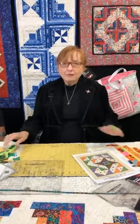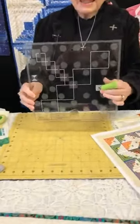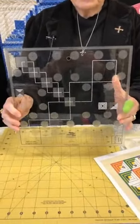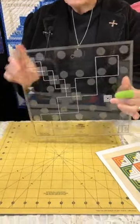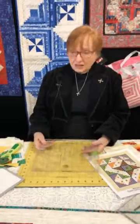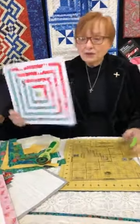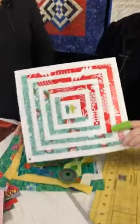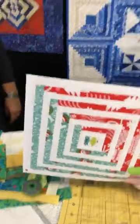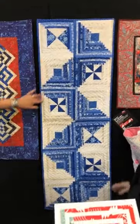My latest ruler in my family of log cabin rulers is this 10-inch log cabin trim tool duo. I'll show you how we use the centering squares — it has two sizes of centering squares — so you can make blocks with narrow strips. That's what I did with my table runner here; they finish at half an inch.